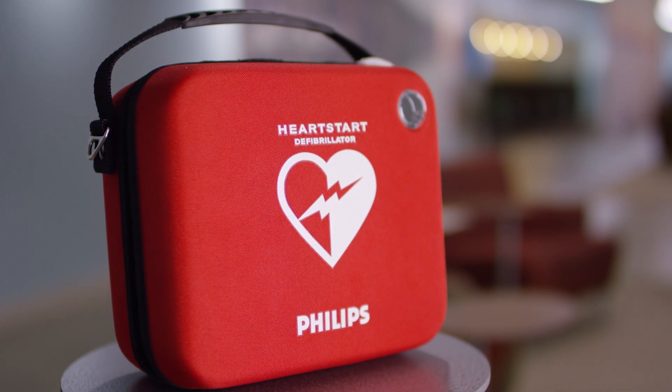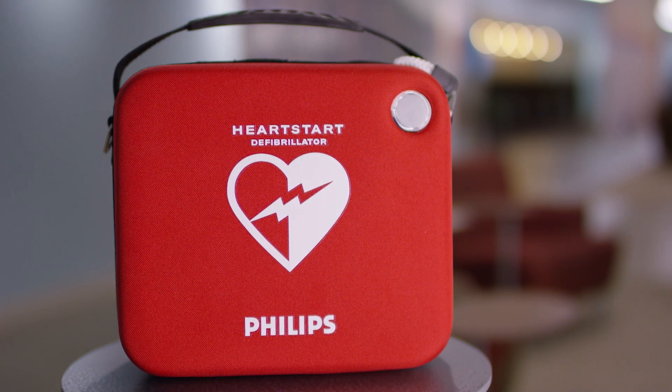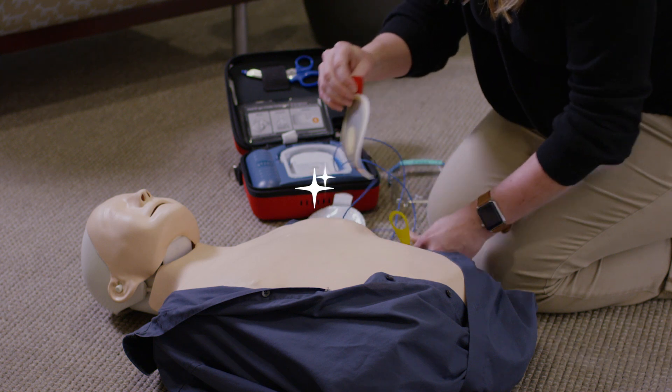Follow these few steps and you will ensure your AED is ready to help save a life when you need it.